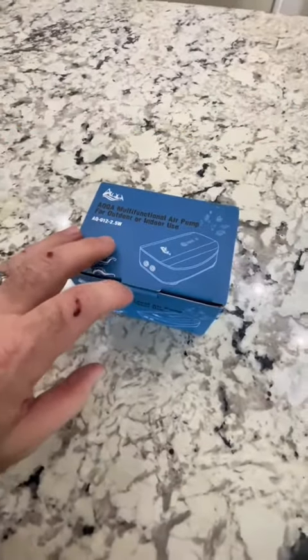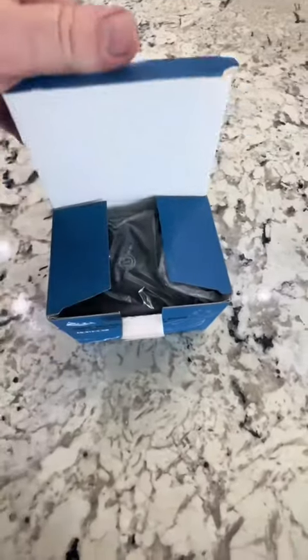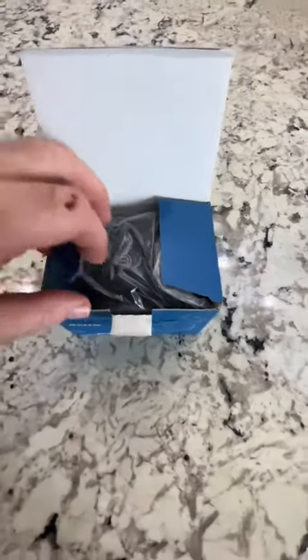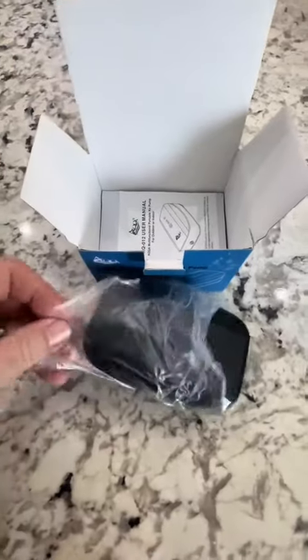It is a rechargeable air pump. Now, we here in Florida get power outages when we get storms through, and I do have battery backup pumps that I can put in, but I always have to make sure that I have batteries, and sometimes when storms come, that is a little more difficult.